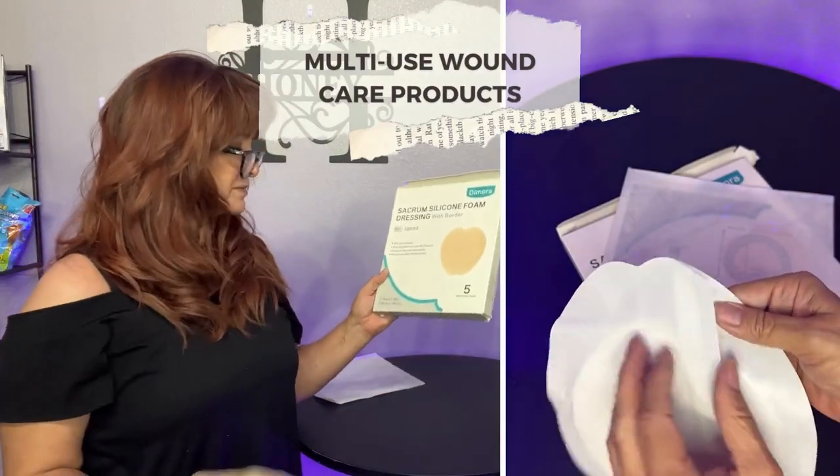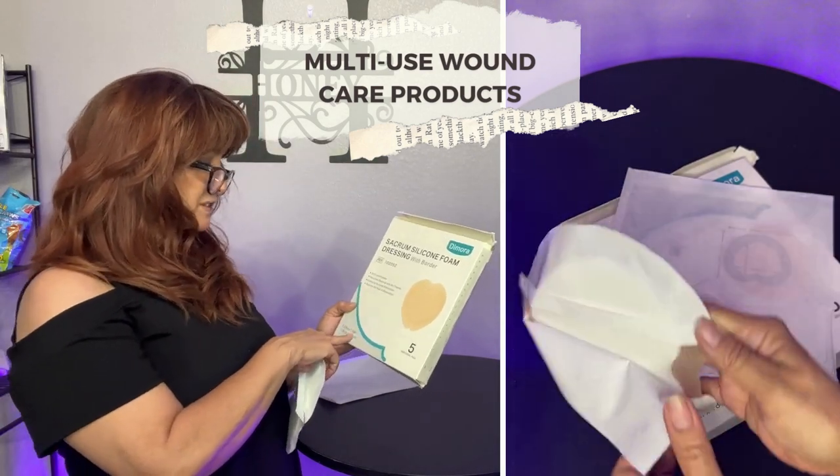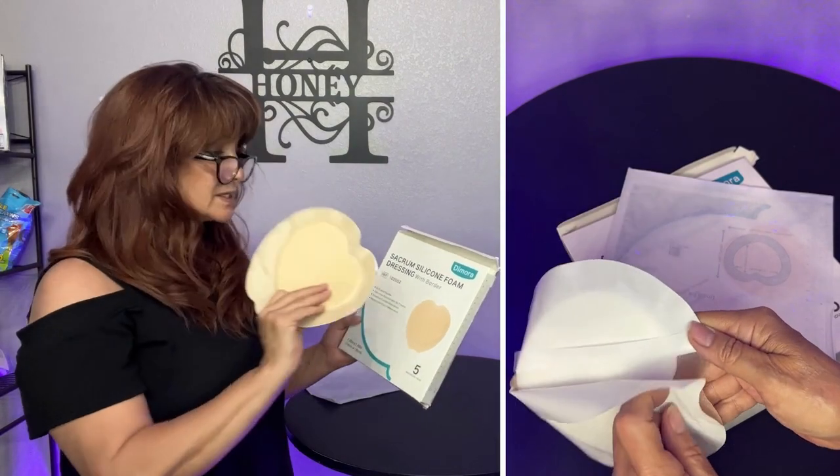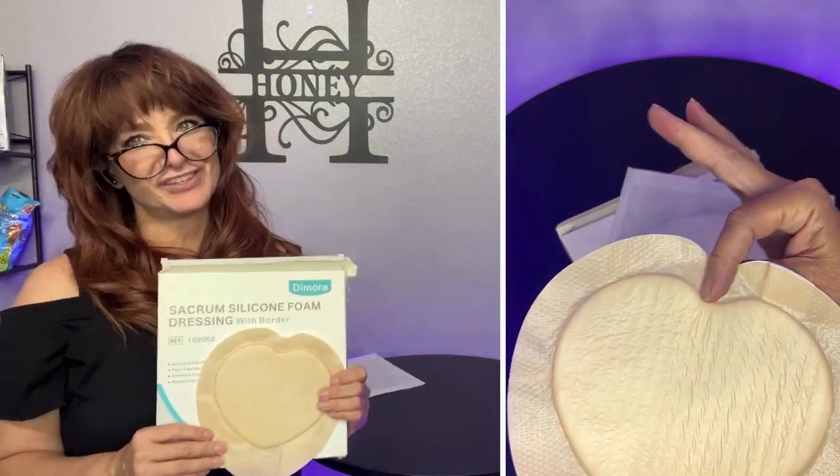Each pack comes with five, and this is seven inches by seven inches — a pretty good size, seven by seven, covering all the way across and all around. Thank you, Damora.